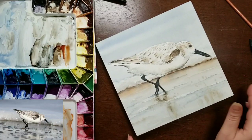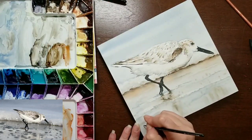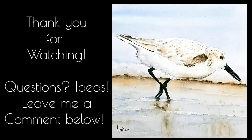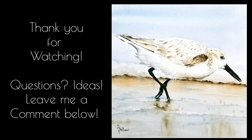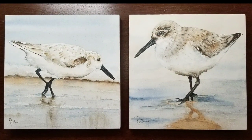Here we're just adding in the shadows under the bird, then I'll sign it and we're done. I do have a second sandpiper the same size — they were meant to be a set — and I'll post that video later. I'm not sure if I'll voice it over since the process is exactly the same, but who knows. If you liked this video, give it a thumbs up, and if you haven't already, please subscribe — every subscription helps. You can find me at ashleydeboardart on Facebook and Instagram. See you next time!